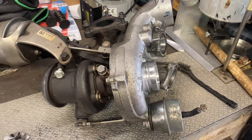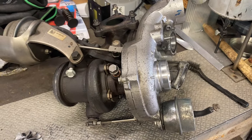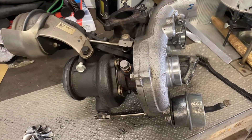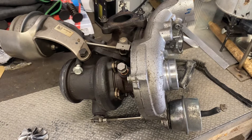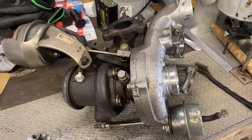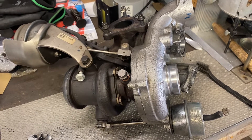Hello again YouTube from TurboCave. Today we have this Mercedes OM651 turbo upgrade done and I want to point out a few things that I've noticed.